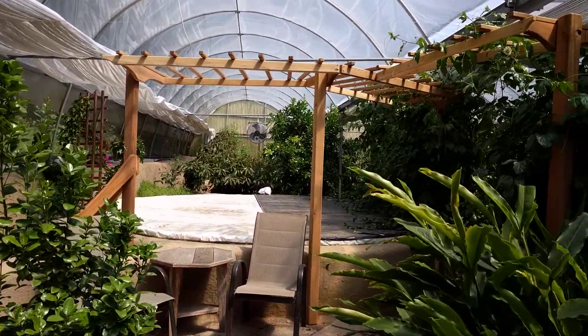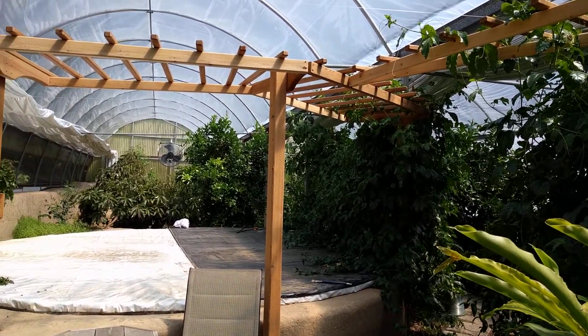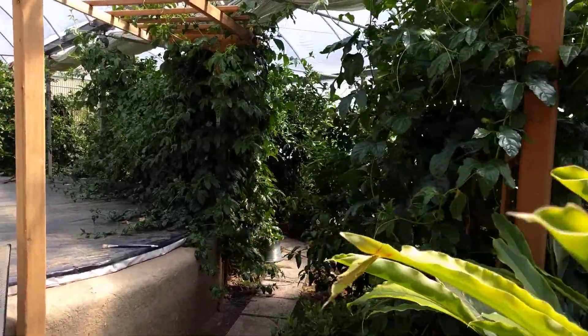Heading towards the passion fruit. They're really spectacular this year. This is a new trellis that will probably be full within a month or so, that Jeremiah built.